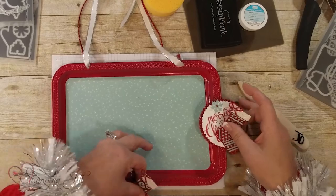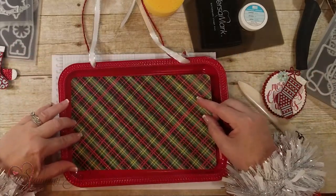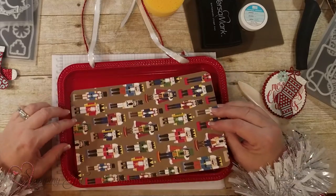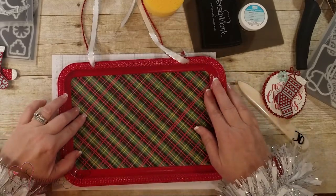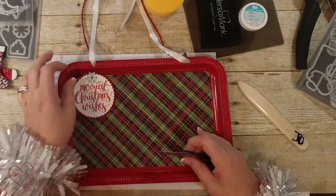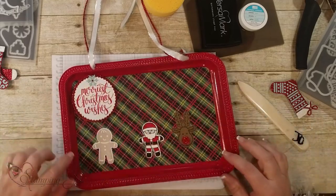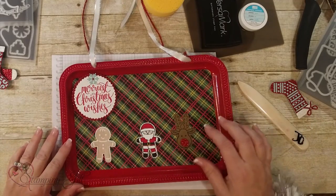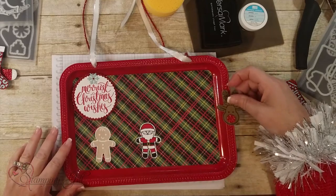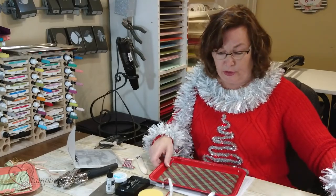If you wanted to keep the red board but get a different look for next year, you just take a different set of paper and put it on there. You can stamp something different, or you can make other little decorations — these are done with a punch and our stamps, but these could be magnets too. The fun thing is you can switch it up and customize it however you'd like.